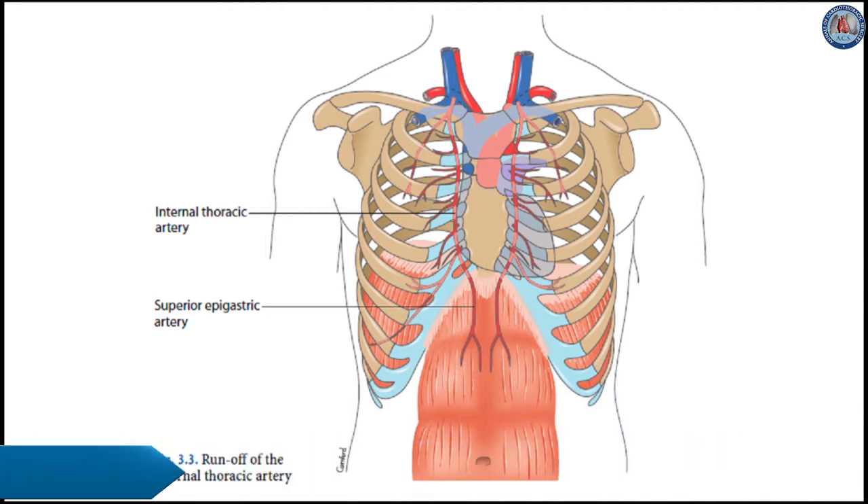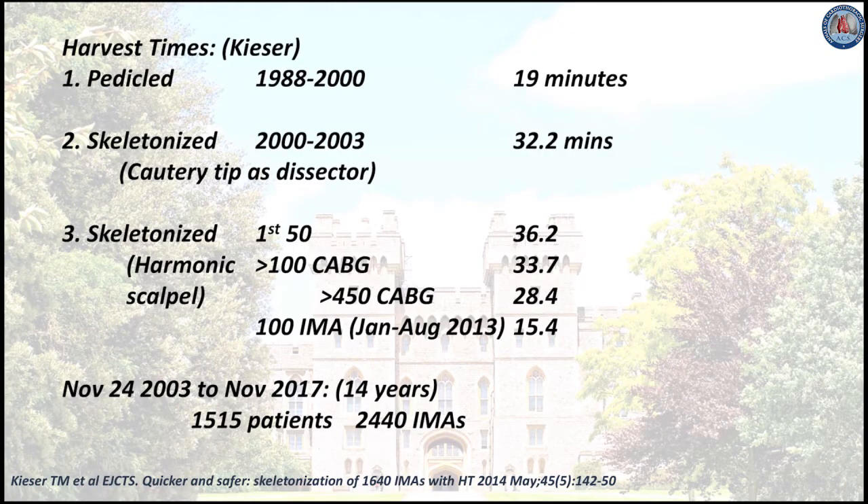How long does harmonic harvest of the ITA take? From our 2014 harmonic scalpel study, harvest times prospectively recorded were 19 minutes for the pedicle harvest, 32 minutes for the non-harmonic skeletonization method, and for the harmonic device, times progressed from 36 minutes for the first 50 CABG surgeries to 15.4 minutes for the last 100 ITAs of this study. This experience now represents 2,440 ITAs harvested in over 1,500 patients.